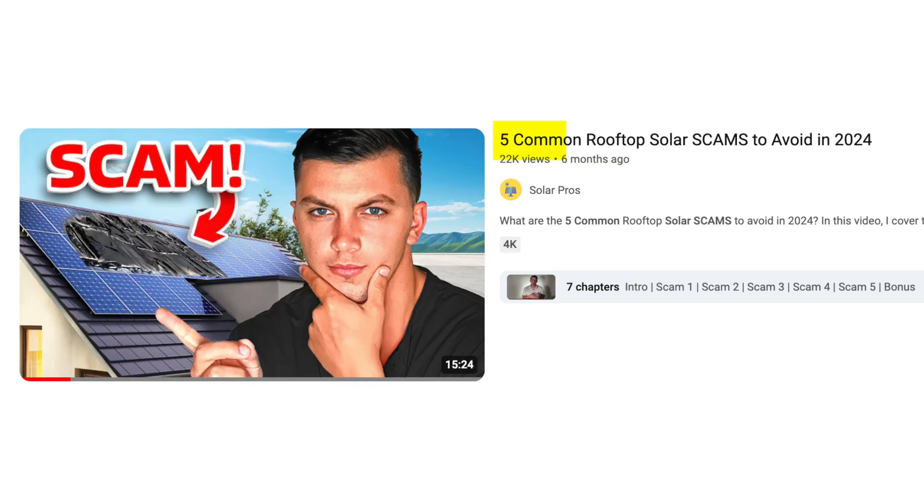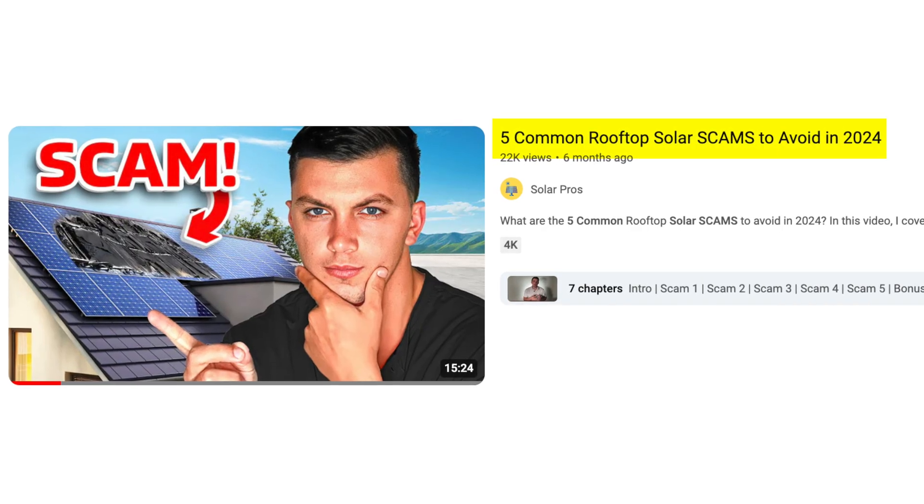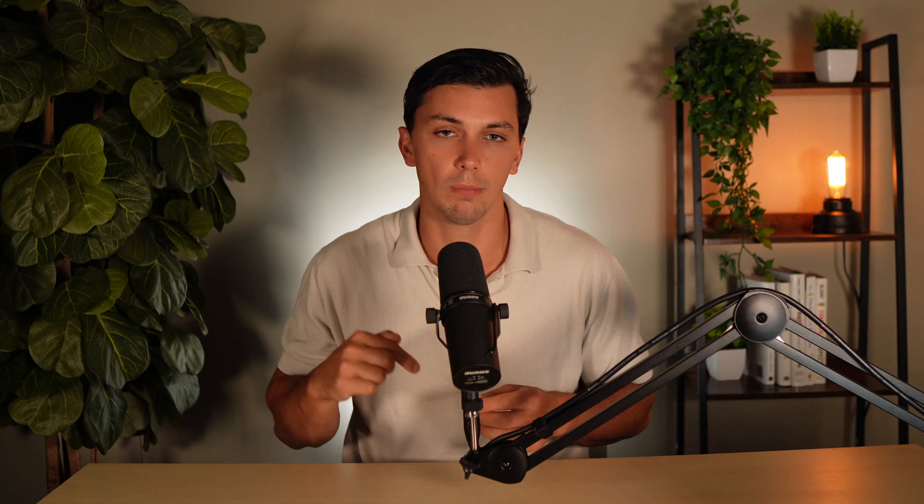These seven additions to your solar system matter very much, but if you're in the process of shopping for solar, you also need to make sure you avoid common scams. Make sure you check out my video going over the five most common rooftop solar panel scams to avoid in 2024. Thank you guys so much for watching, and I'll see you all next time.